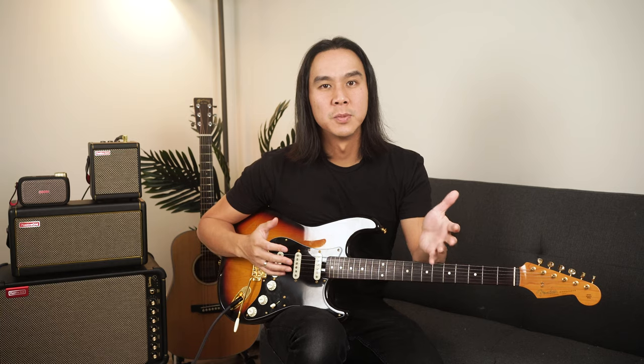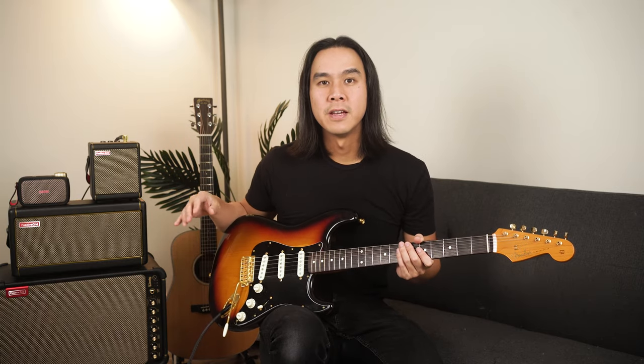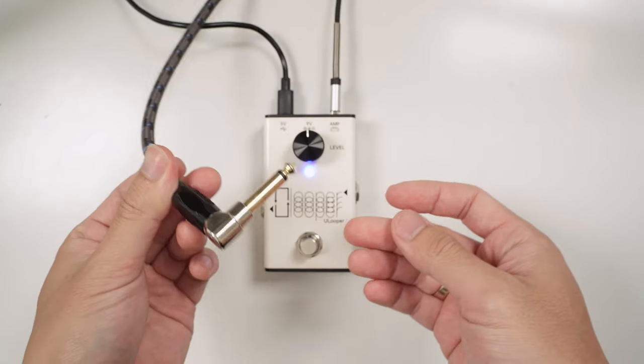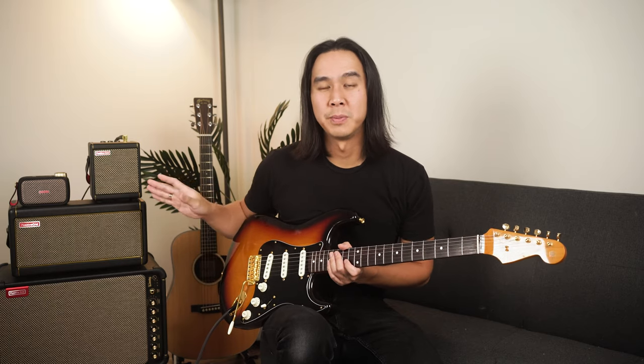One concern that some players might have is that if the USB port on the Spark is taken, then how will it be possible to use the Spark to record their guitar? If you use the headphone jack or line-out on the amps for the 40, Go, and Mini, that also mutes the speaker, which we don't want. Well, that's where the line-out feature on the U-Looper comes in handy. In this setup, I'll have the line-out going to my recording interface to record my Spark, but I can still hear my Spark speaker. In the first demo of the video, that audio was all recorded from the line-out.